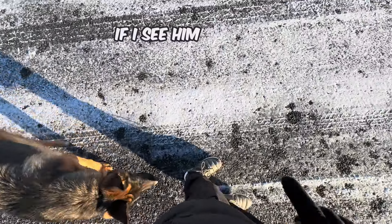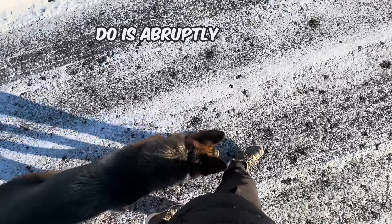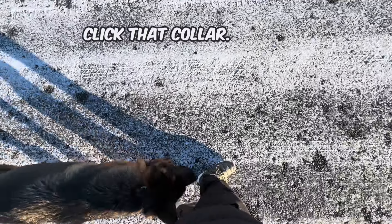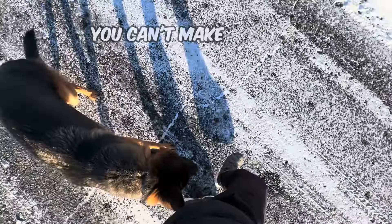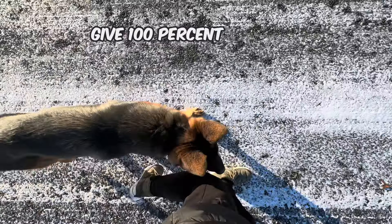If I see him pushing the limit — like going too far forward — what I'm going to do is abruptly slow down, and if he goes past me, I'm going to click that collar. That gives him awareness to my left leg and makes myself more relevant. He can't make mistakes because if he does, the e-collar turns on, so he's got to give 100% to the walk.